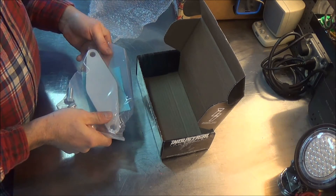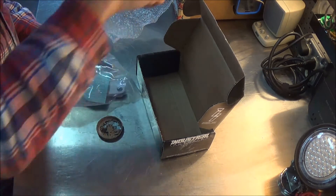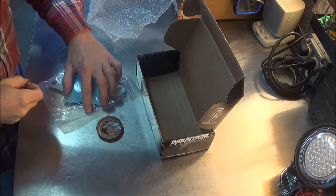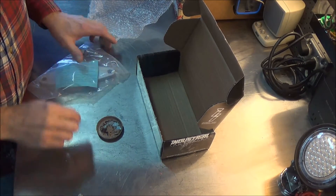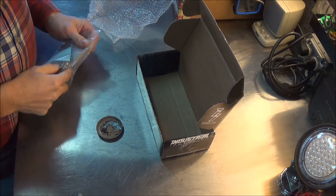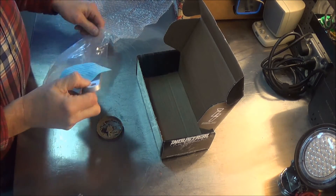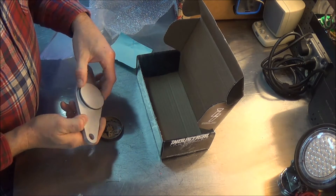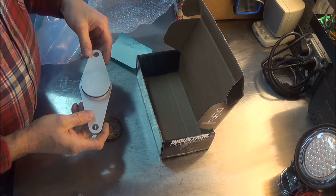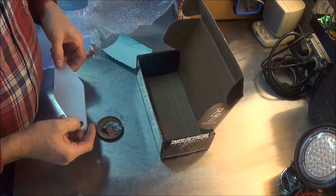It's a piece that's cut out of aluminum, comes with a couple of bolts, and it's packaged nicely. It has a nice thick Viton O-ring. Apparently you just stick this in the back of the engine, bolt it into place, and you're good.